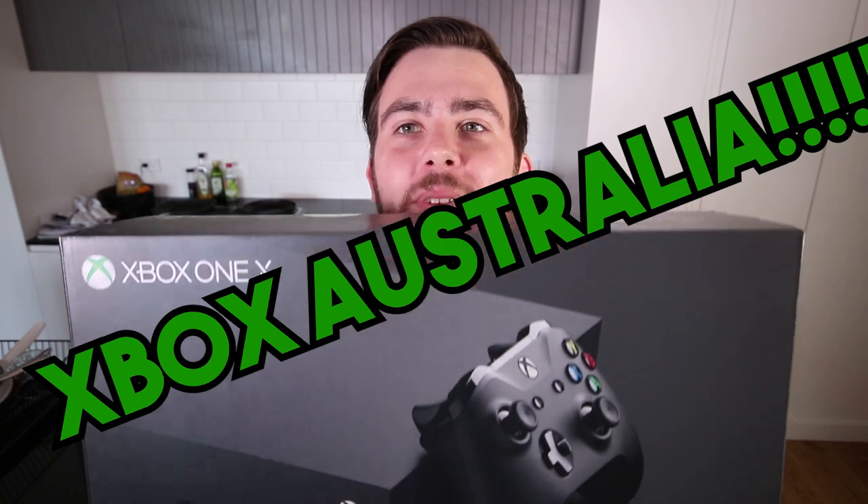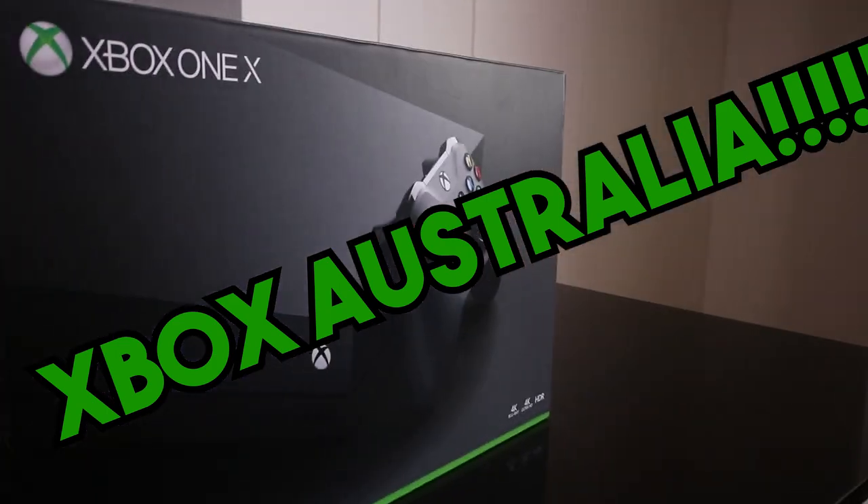You know what, this makes a lot more sense now. I mean, I was wondering why Microsoft sent me an Xbox One X Xtreme.